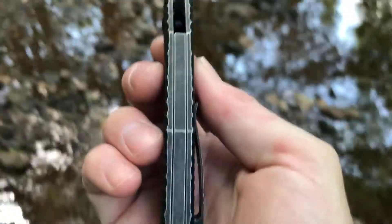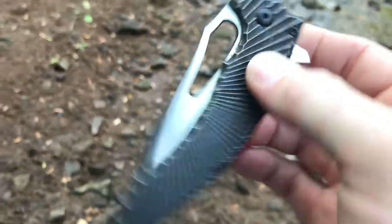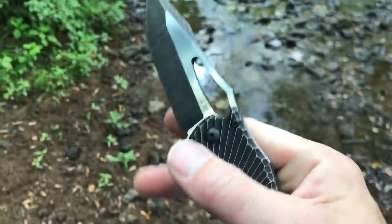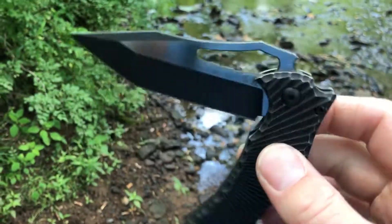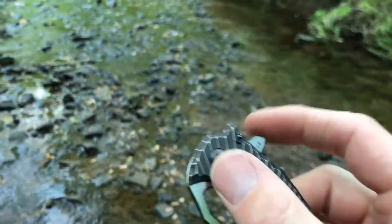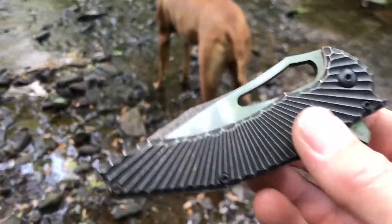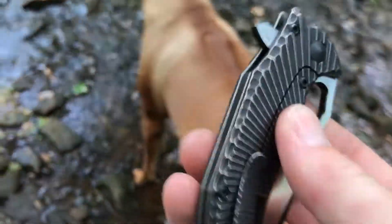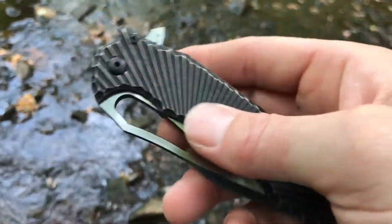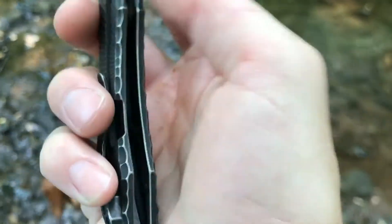Weight is 4.3 ounces, and this is a much thinner knife than the Ferrum Forge version. Let's get into the comparisons. On flipping action, I'll give them a tie. On closing action, no question — CKF is way smoother. For blade deployment out of the handle it's a tie, since the Ferrum Forge version is a pretty good flipper too. Aesthetically, I prefer this one — the matching finish goes a long way, where the Ferrum Forge version is not as cohesive.